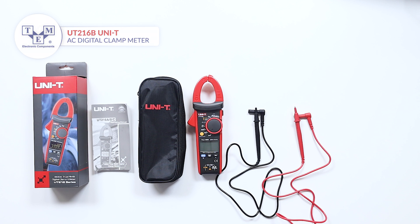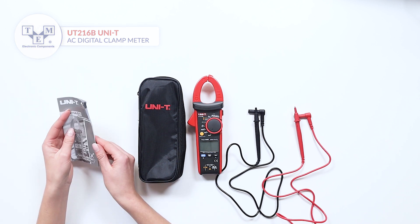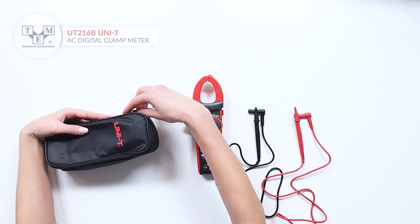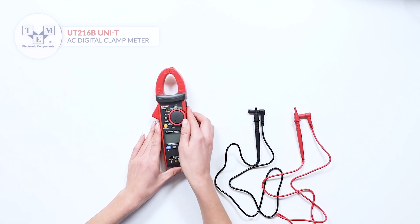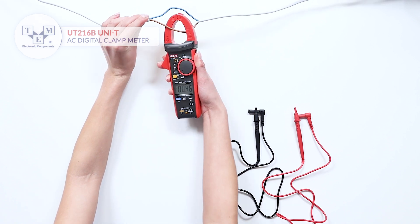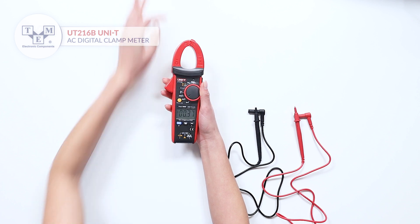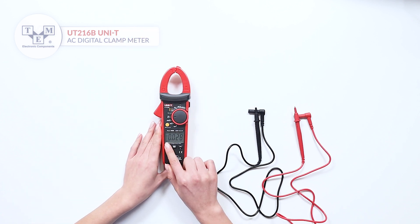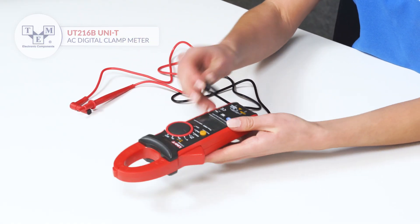The UT260B is an AC digital clamp meter that comes with a user manual, a soft carrying bag, and high-quality test leads. The compact design allows the user to switch between measurements with ease. The test leads come with additional caps for higher voltage categories.